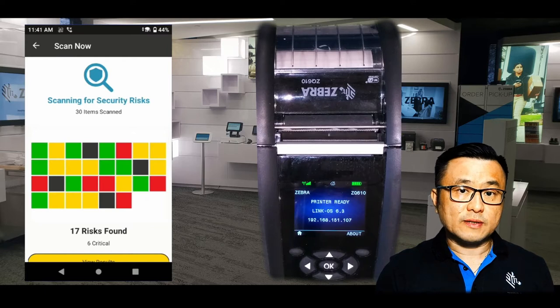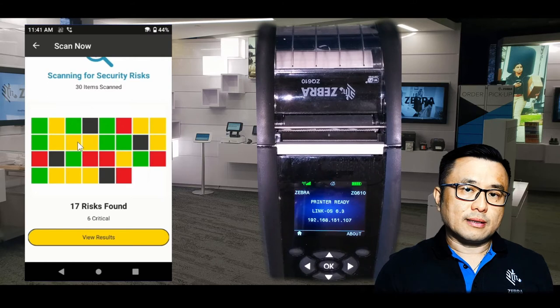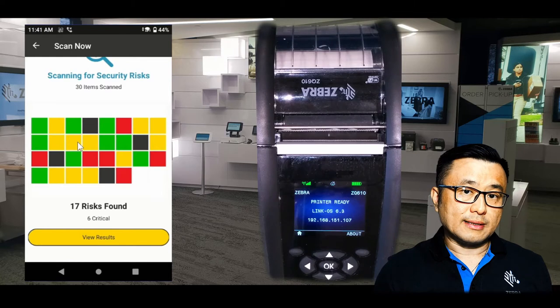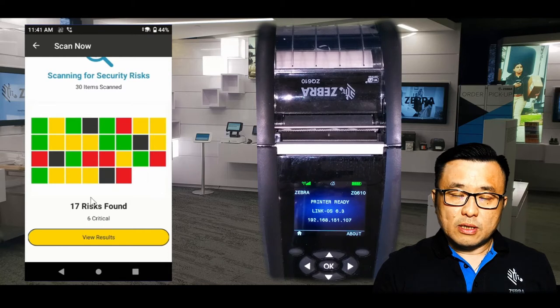There are 17 risk items found on my printer — six are critical. Let me explain this report. The tiles in green represent settings on the printer that meet the security recommended settings. Yellow means something you might want to look into or take some action on. Black means the setting is not relevant to this particular printer. Red means it is critical, and there are six critical red tiles on this printer.